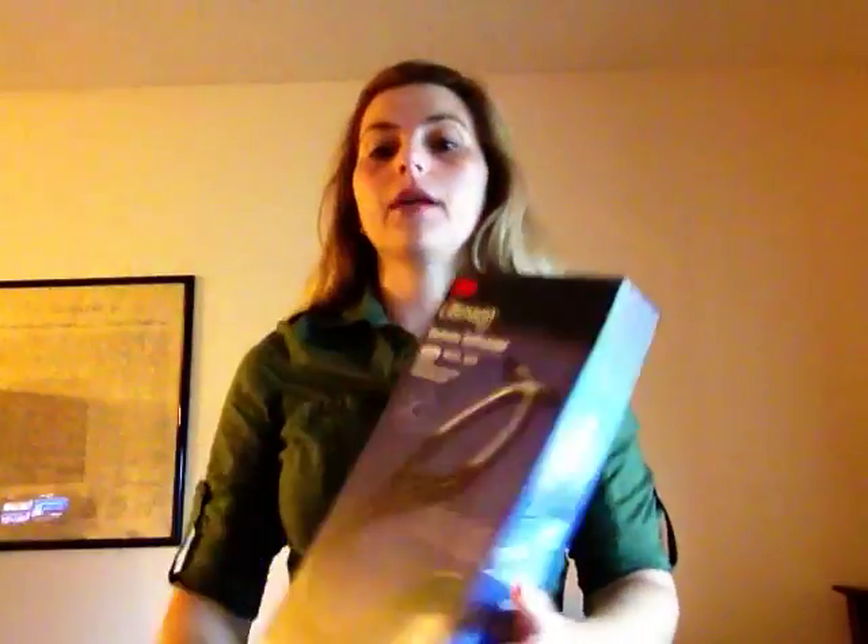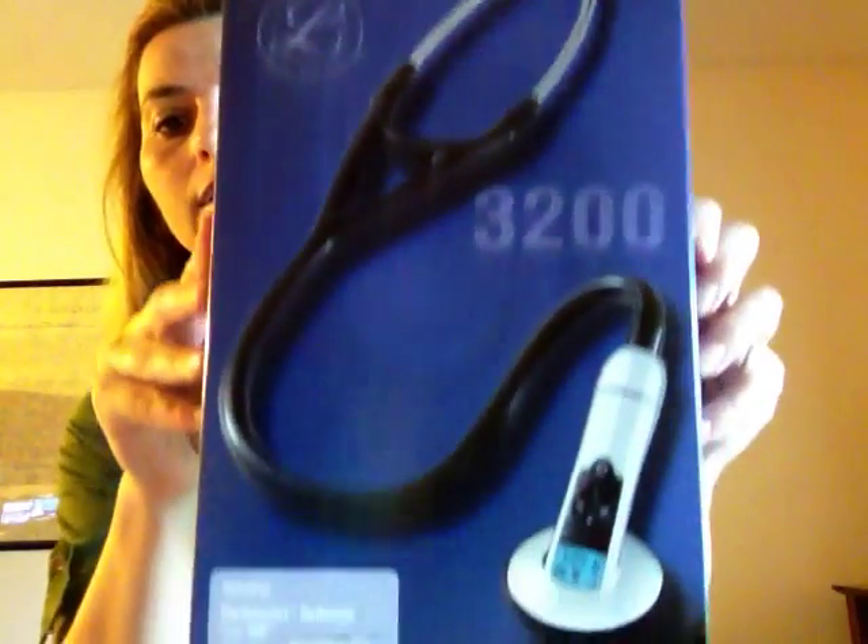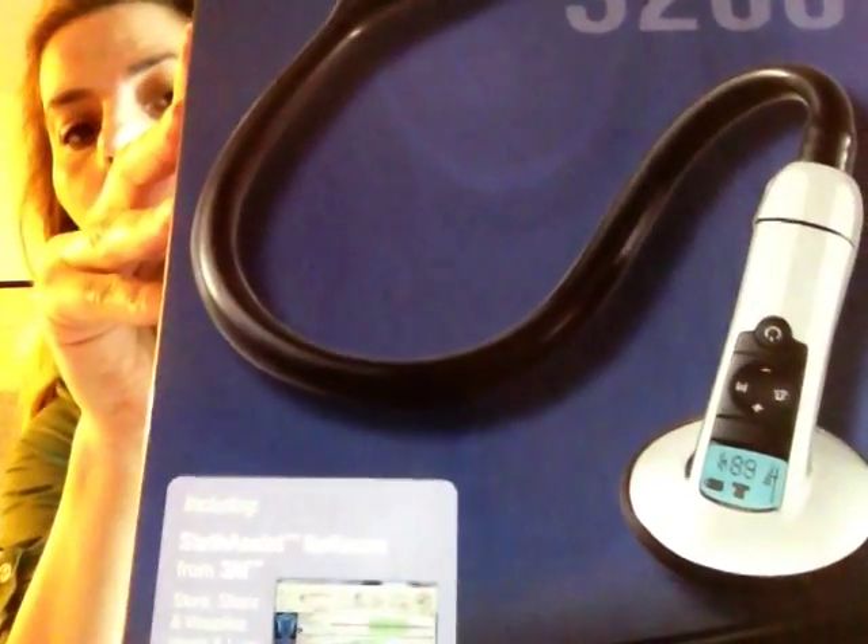The first one I have to show you is the Littmann 3200. It's very user friendly — turn it on, push the volume up and down. You can also connect this to your computer and get the data stored.